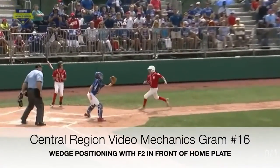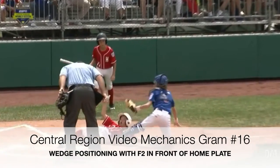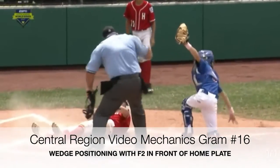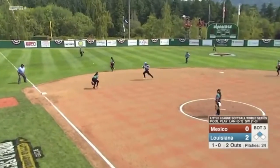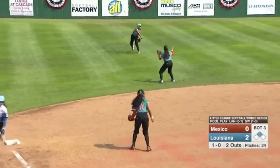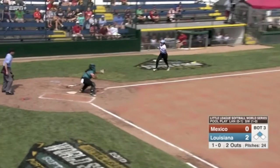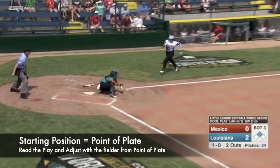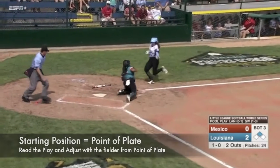This year's final video mechanics segment on wedge positioning for plays at the plate will examine situations with the catcher in front of home plate. In the first example the umpire does a fantastic job of applying the fundamentals of wedge positioning. As the catcher moves up in front of the plate to receive the throw, notice the umpire is moving from his initial starting position of point of plate and adjusts in the same direction as the fielder.